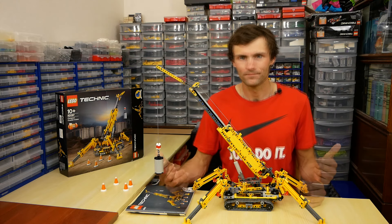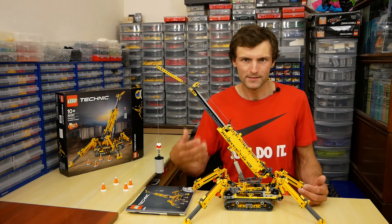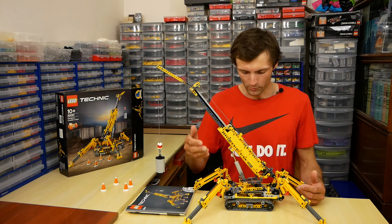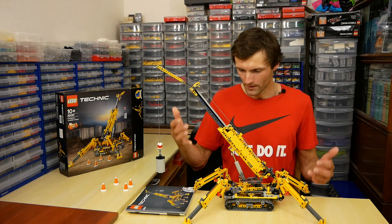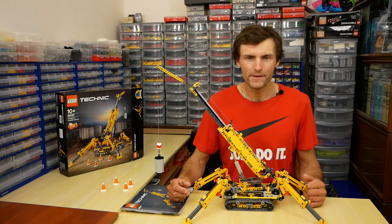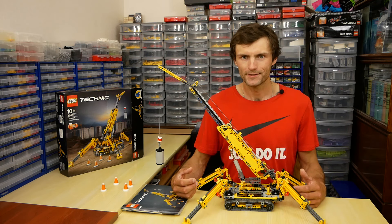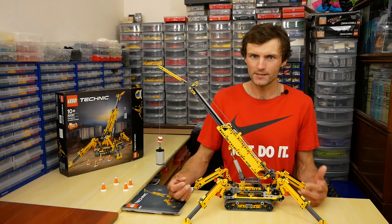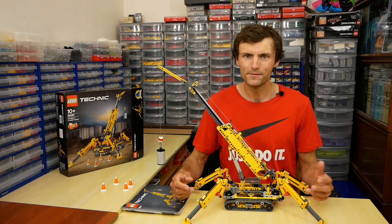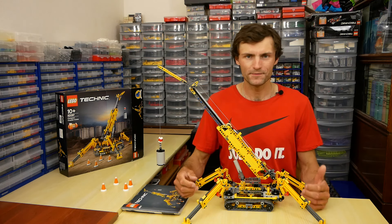Of course it's just my opinion. There are no complex mechanisms in this set, but this crane has all the features of real cranes: we can extend the boom, we can elevate the boom, we have really working outriggers. So it will be very interesting to learn how it works for LEGO Technic beginners. It is a very nice average set — not a masterpiece, but I like it. Leave your comments and subscribe to my channel. New videos coming soon. Thanks for watching. Bye.